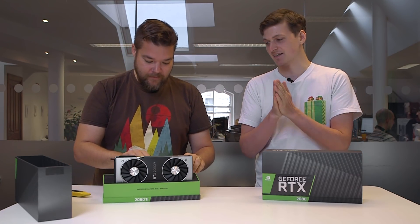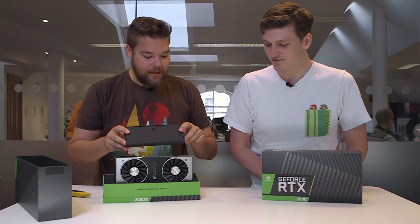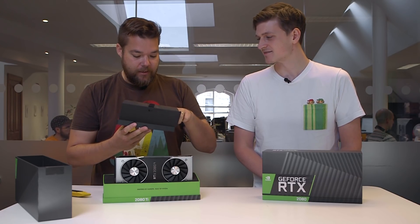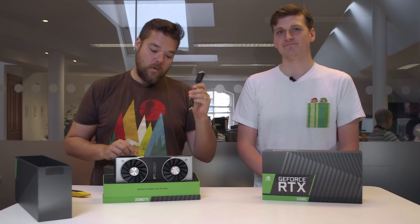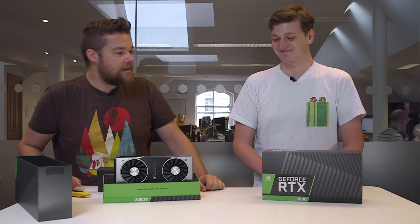All right, hand me the knife, let's get into the 2080. We've got a little package here. There's a little box here, and this is going to have very little of interest — but it's a DVI to DisplayPort adapter. Quite handy for all the people buying your RTX 2080 Ti who are still using DVI.